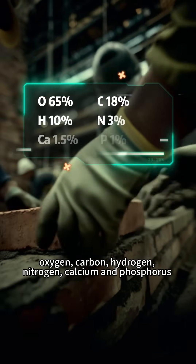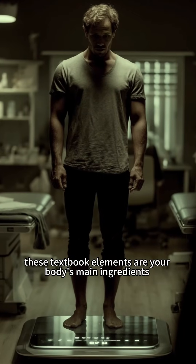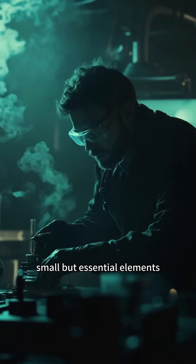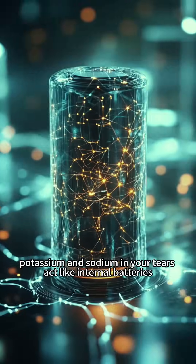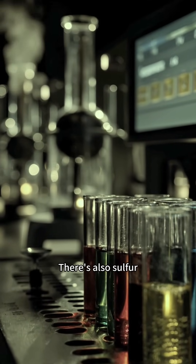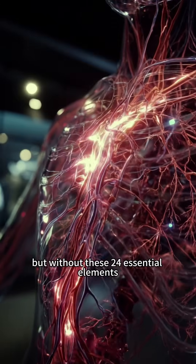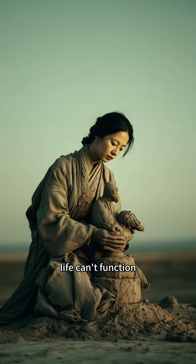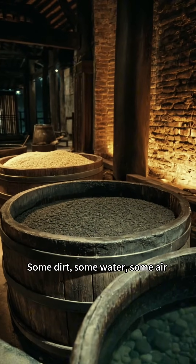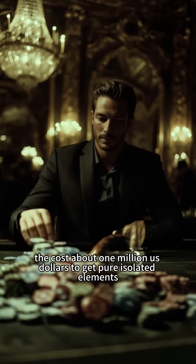Oxygen, carbon, hydrogen, nitrogen, calcium, and phosphorus — these textbook elements are your body's main ingredients, making up 99% of your weight. But don't forget the seasoning: small but essential elements. Potassium and sodium in your tears act like internal batteries, controlling nerve signals. Chlorine forms stomach acid. There's also sulfur, magnesium, zinc, selenium, copper. They may sound like a vitamin ad, but without these 24 essential elements, life can't function. The ingredients for making a person are everywhere — some dirt, some water, some air, and you've got your elements set. The cost? About $1 million U.S. dollars to get pure, isolated elements.